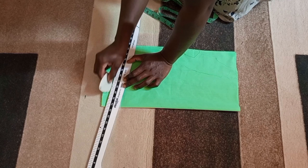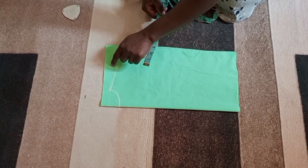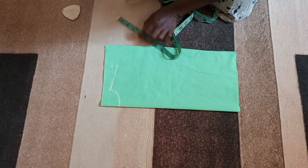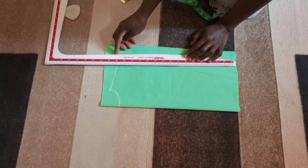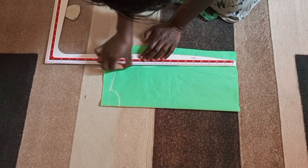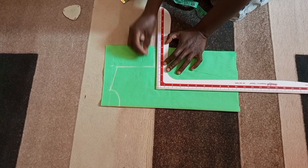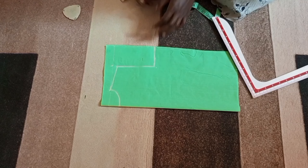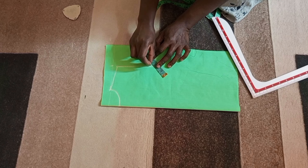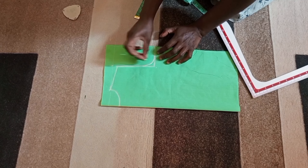With my ruler I'll connect the points, then I'm going to mark my armhole measurement right from the slanted shoulder. Next I'm going to draw a straight vertical line and another line outwards. Then I'm going to curve my armhole for the back. At this point I'm going to go upwards by one inch, then curve my armhole.